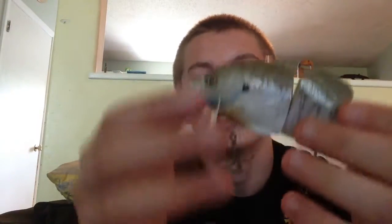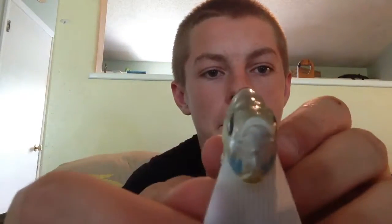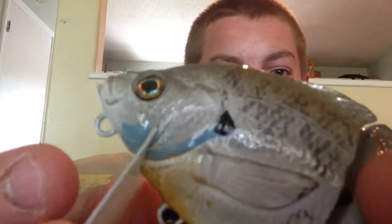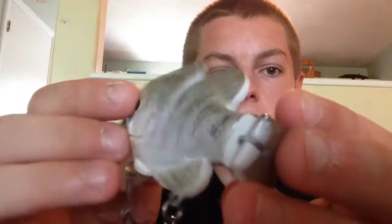Just wow. I don't know what else to say about it, it is an absolutely gorgeous lure. Just look at the mouth, everything on this bait — the facial details. What I love is this little tail part right here. When this thing is waking on top of the water, this little tail is going to be sending off that wave.